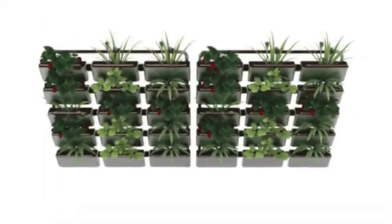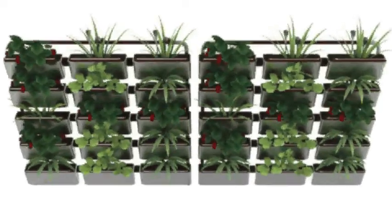Its user-friendly, modular design enables you to freely add and remove plants for easy customization.